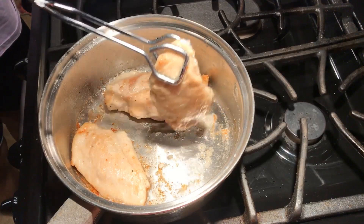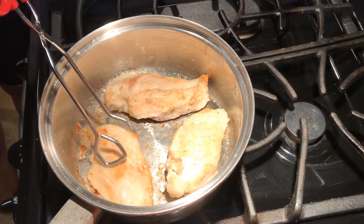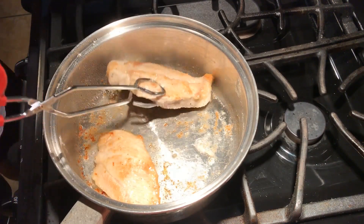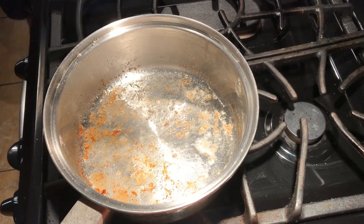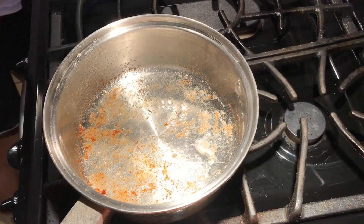Those brown bits are called fond, and that's what I wanted. I achieved this by using a thin amount of oil to get that myod reaction. The myod reaction is a chemical reaction between the protein, specifically the amino acids, and the reduction of sugars in the chicken. You may think, why are there sugars in chicken? Isn't it mainly protein, with some fat? Well, yes, but meat we consume comes from the muscles of animals. And remember, glycogen, or carbohydrate energy reserves, are stored in those muscles. Back when we made French onion soup, there was a caramelization reaction because the onion does not contain protein, but sugar, and specifically oligosaccharides, which you'll learn later on.